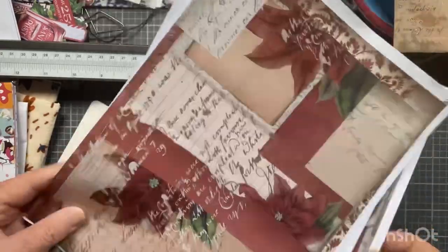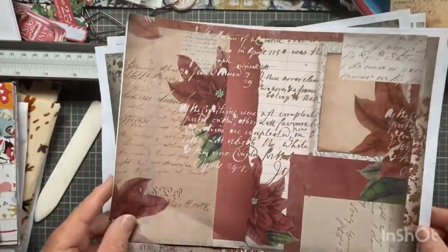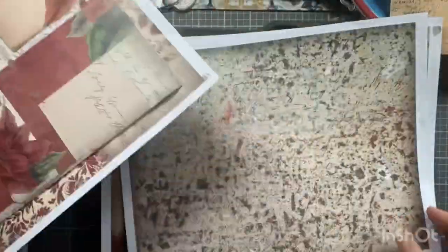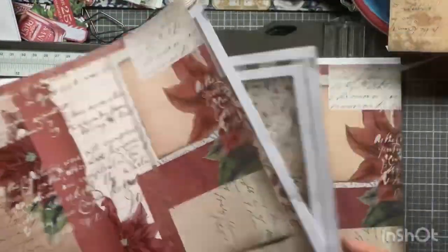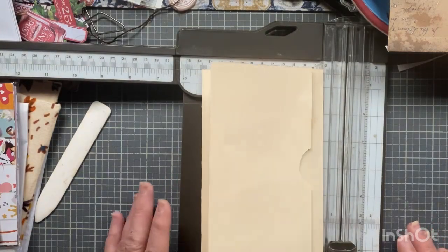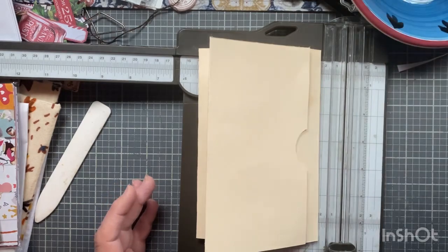Hi everyone, I'm Joanne, welcome to my craft room. I'm going to do something with this beautiful digital paper I have from last year. I have a lot of pieces left over and I was inspired by Wendy from Wendy's Journal Adventure — she made this kind of flip-flop journal.